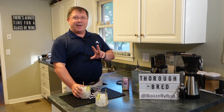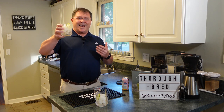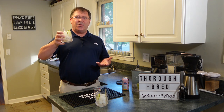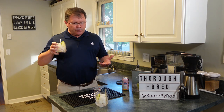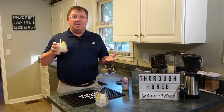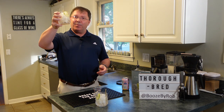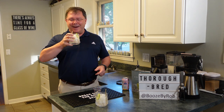Done. Two ingredients — three if you add ice. There you go: the non-alcoholic Seedlip Thoroughbred. It's tasty, no alcohol — who knew? Cheers folks, stay safe and enjoy it. You can enjoy these all day long, even go to work with these guys. Have fun, take care.